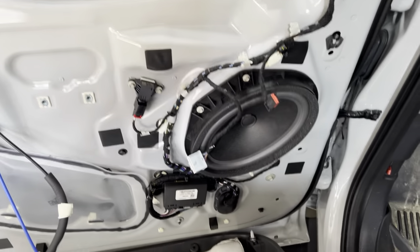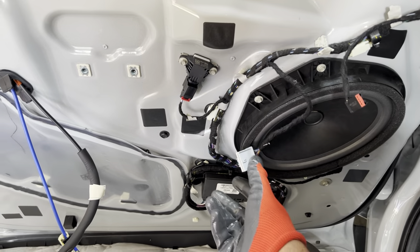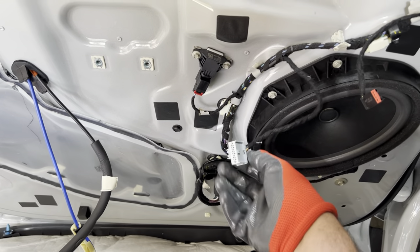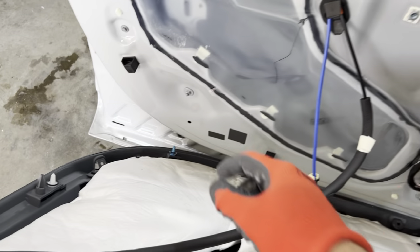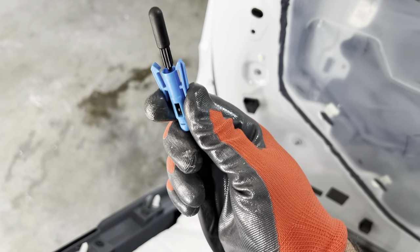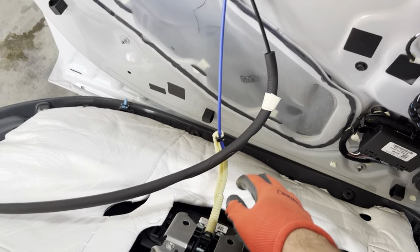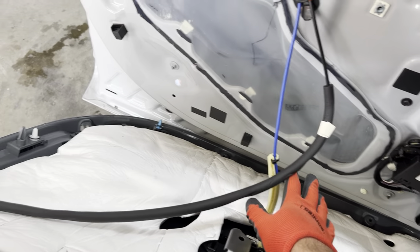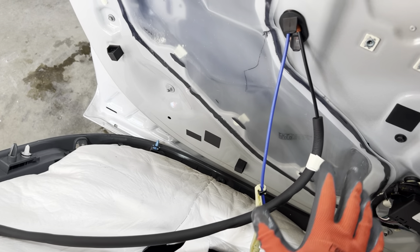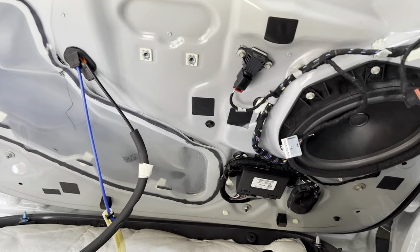Here's the door panel taken off. We need to disconnect this one and then this one right here — just little pins on the back, they come right out. Same thing with this mechanism — you just push down right here, it unhooks, and pulls right out. This blue one is a bit more complicated; it's something to do with the door handle mechanism so I'm just going to leave that for now. It'll probably come off when I actually take the door handle off.